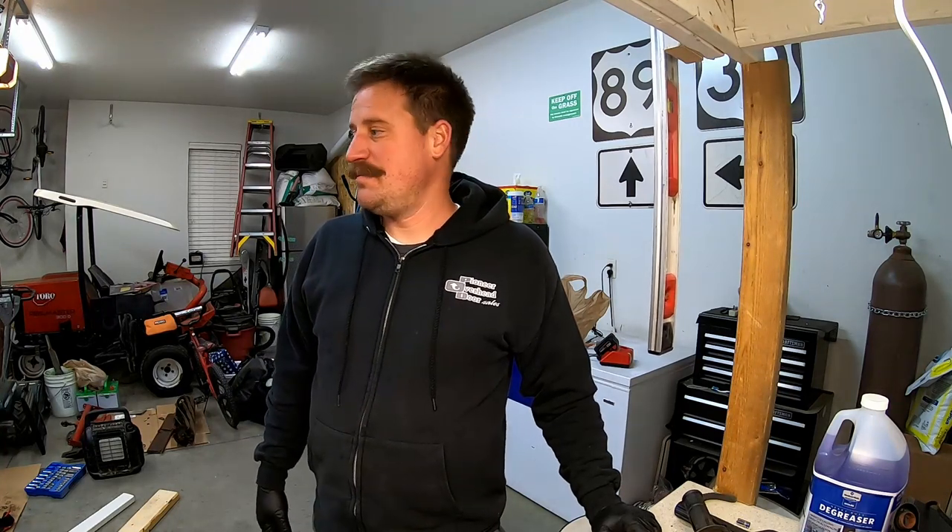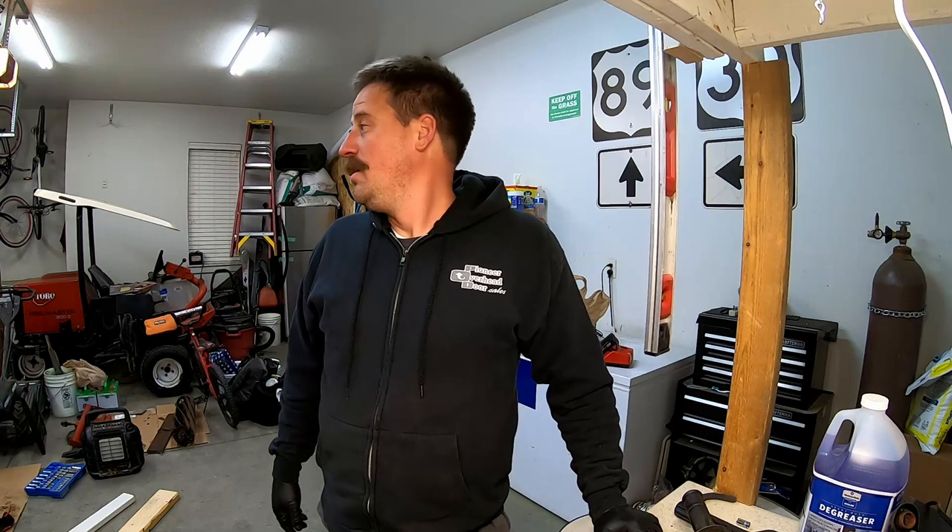Once I get all the parts cleaned up and taken off these cutting units, I'm going to sand them down, clean them all up, and then paint them. This is taking a lot longer than I originally anticipated — I probably should have started a bit sooner. But I need to get going on these cutting units so I can have them ready to cut when the grass starts growing.